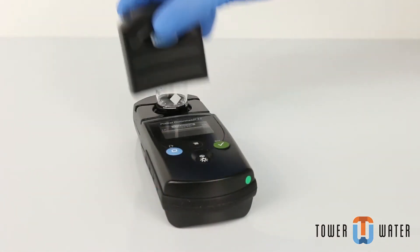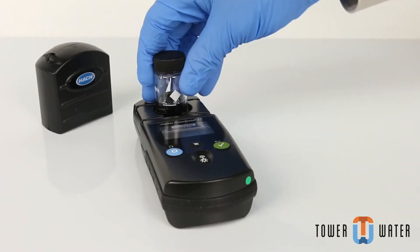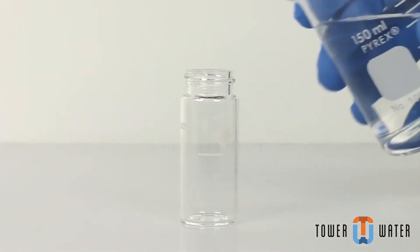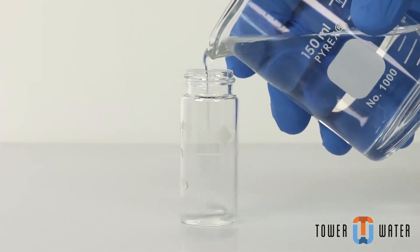Remove the sample cell from the cell holder. Prepare your sample by filling a second sample cell to the 10 ml mark with your sample.